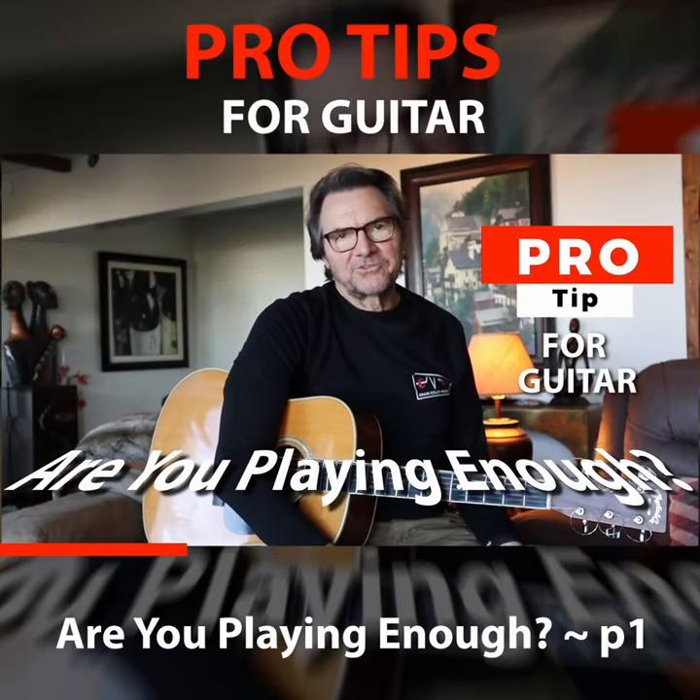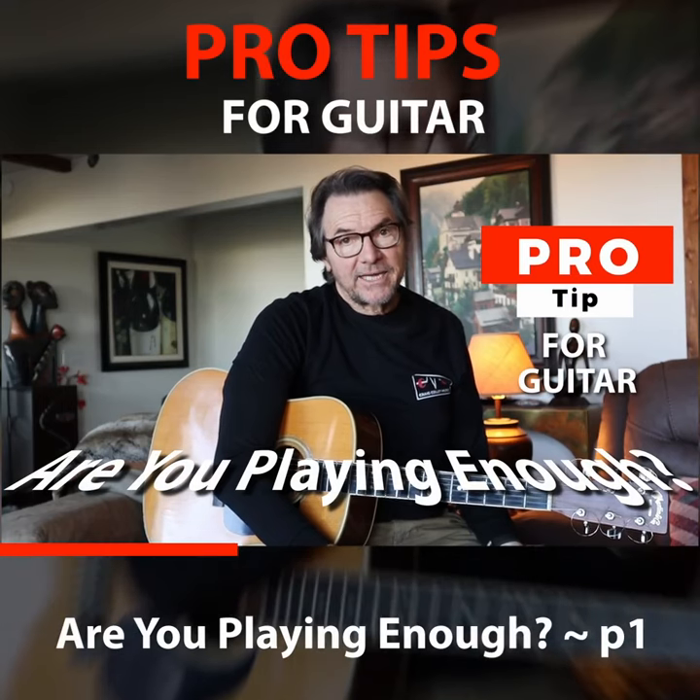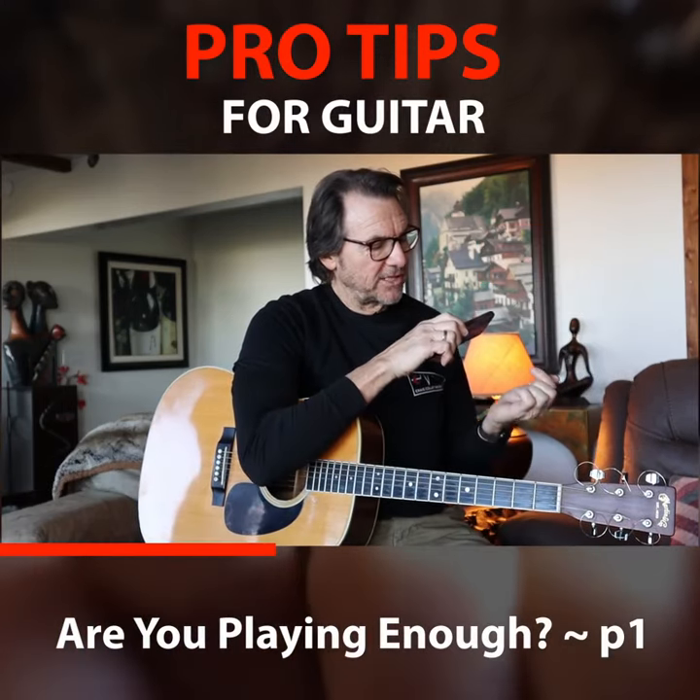So how do you tell when you're playing guitar enough? Well, one way to tell is by looking at your fingers, and in this case I'm going to show you what my fingers look like close up.